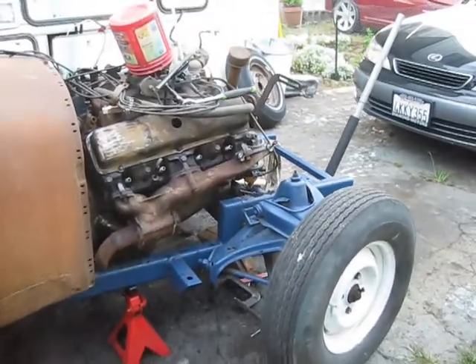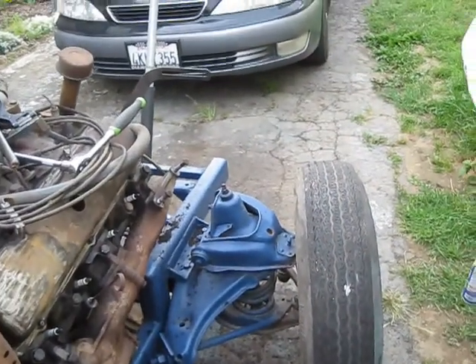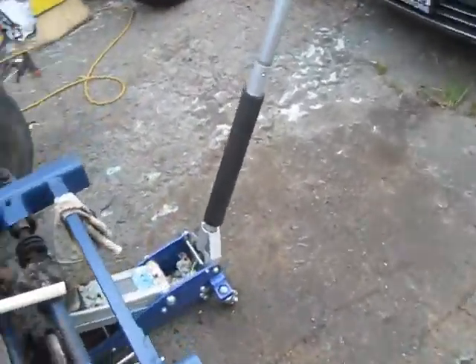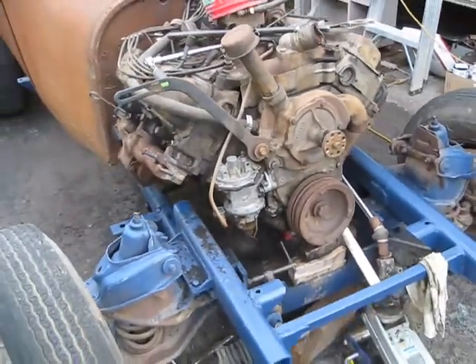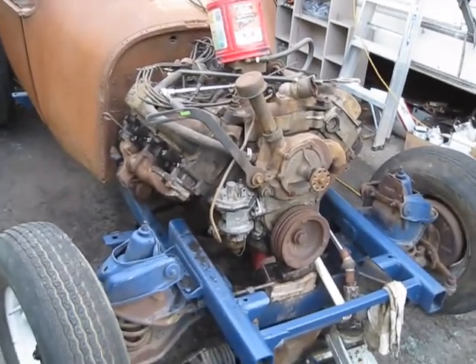Well, this is pretty good. I don't particularly like this big old front end on here — I have to start thinking about what I want for a grill shell.